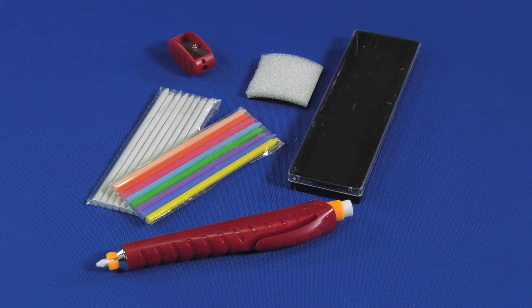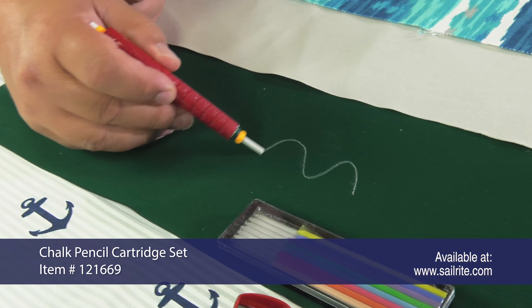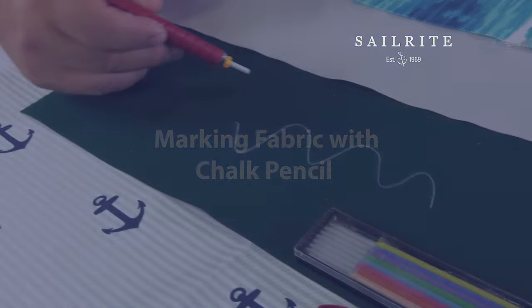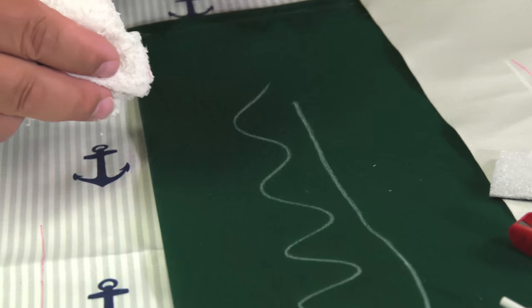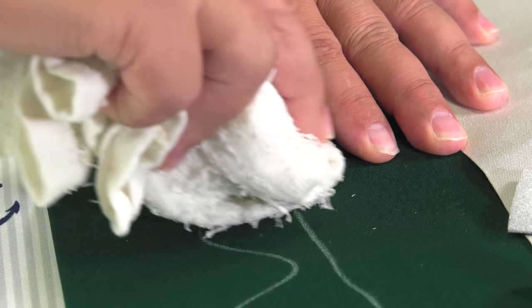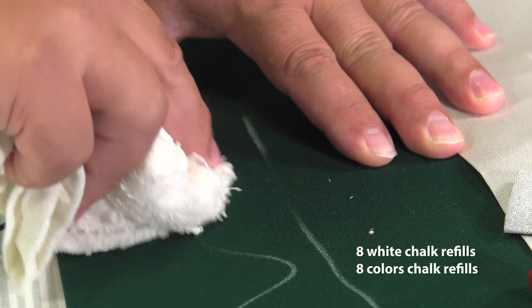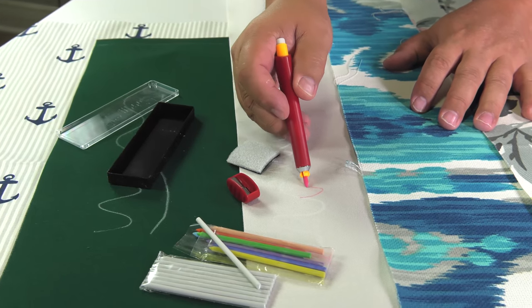Introducing the Chalk Pencil Cartridge Set for Fabrics. Now you can mark many woven fabrics like this Sunbrella Marine Grade Fabric for hemming, seaming, cutting, and more. And you have a visible mark that easily washes off with water and a rag. The Chalk Pencil Cartridge Set from Sailrite includes a variety of chalk colors to mark fabrics of varying shades with a chalk mark that is very easy to see.